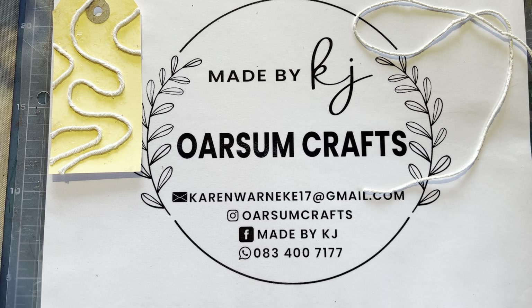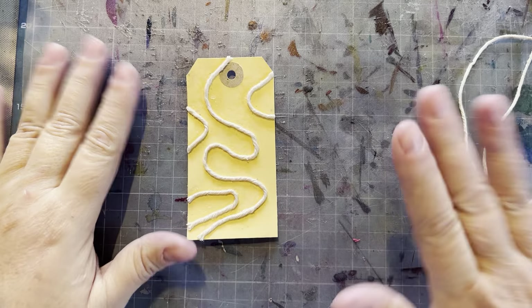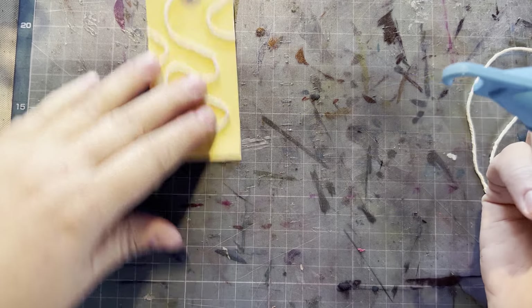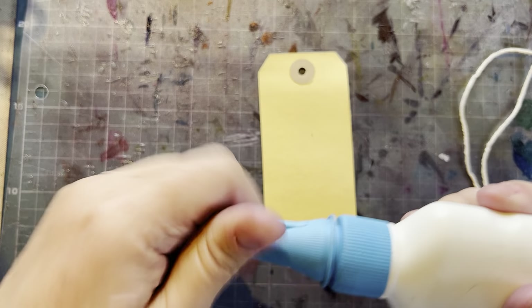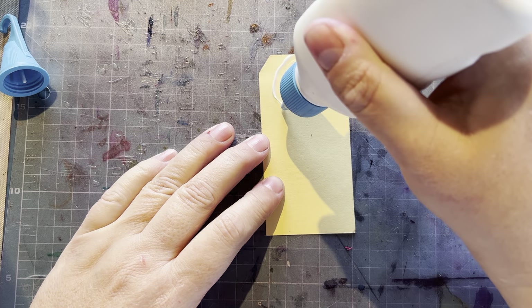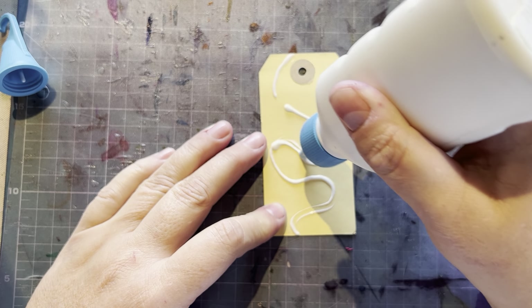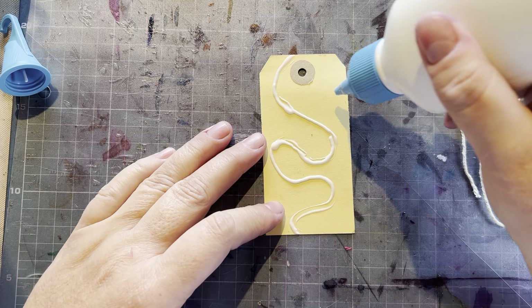Hi there, my awesome friends! Today I wanted to show you a little trick with string. You need a duty mat, some craft glue, and of course a tag. I've already prepped this one for you but I'm going to show you how I did it. These work really well for abstract patterns — using your craft glue, make a little pattern on here, quite thick.